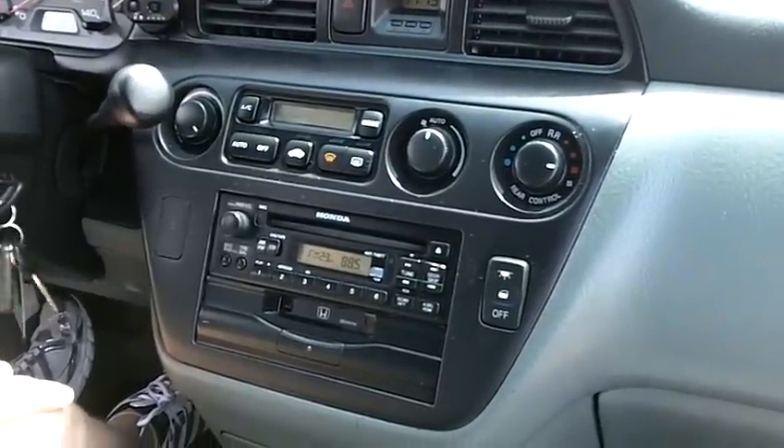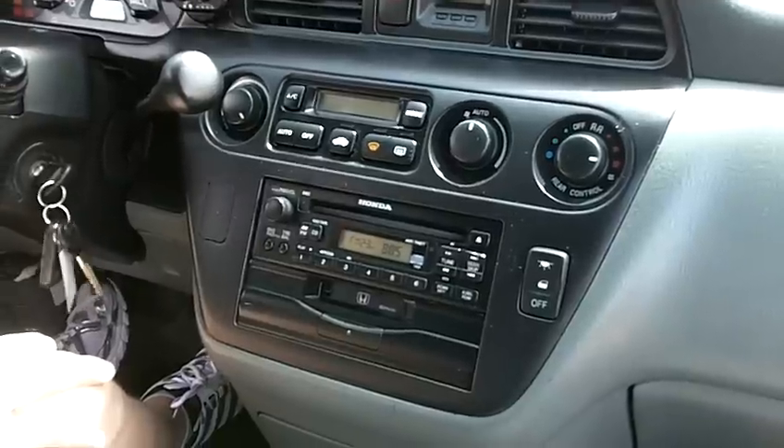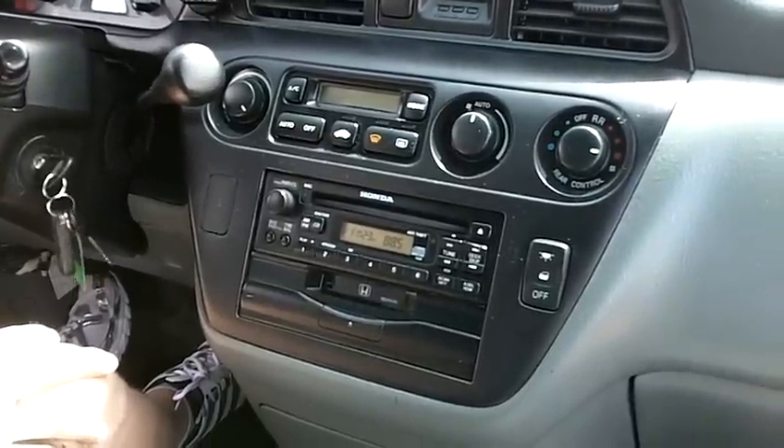This is an instructional video on how to remove the factory radio from a Honda Odyssey, years 1999 through 2004.